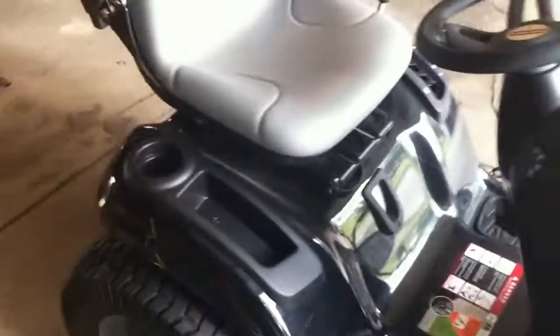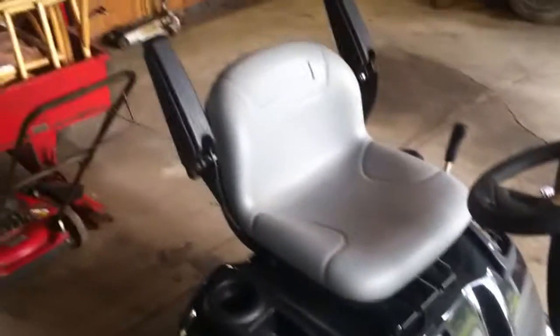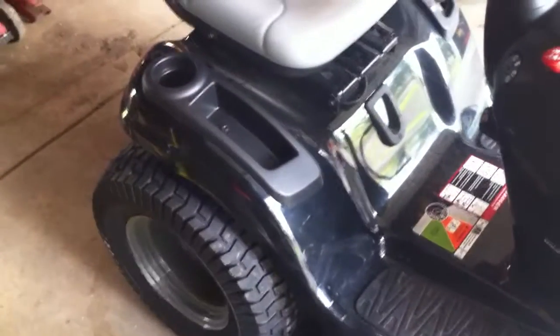It almost didn't fit in my little trailer — I had like half an inch on each side to fit it. It needs washed, it's real dirty. Alright guys, I'll talk to you later.